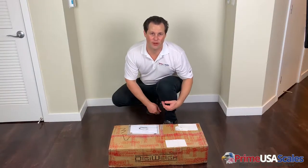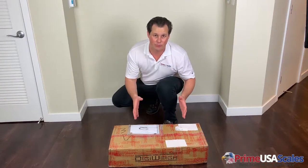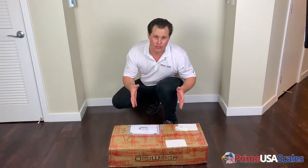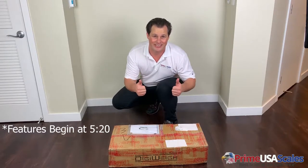Hey guys, this is Fred with PrimeUSA Scales and today I'm excited because we're going to unbox the DigiWay DWP 440. I'm going to set the scale up, show you how it works, and then go through a couple of the features and advantages. So let's set it up and see what you guys think.